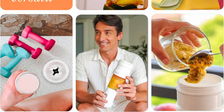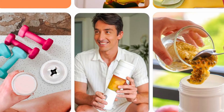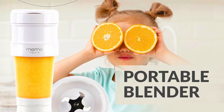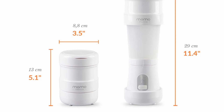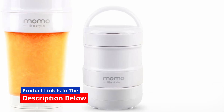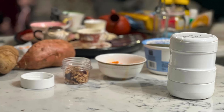Momo stands behind its product with a one-year warranty, reflecting their commitment to quality and customer satisfaction. If you encounter any issues with the blender, Momo's customer support is ready to assist, ensuring you have a positive experience with your purchase. This warranty adds an extra layer of confidence, making the Momo Portable Blender a reliable addition to your kitchen arsenal.